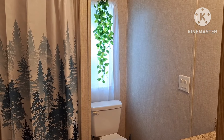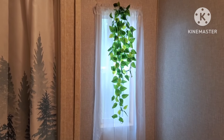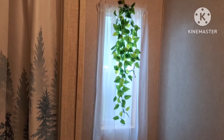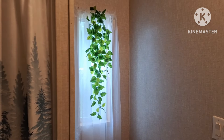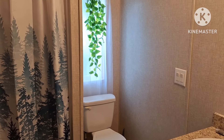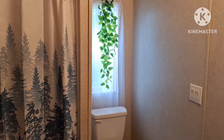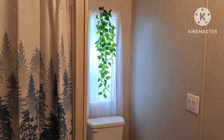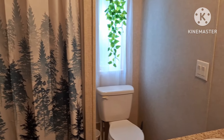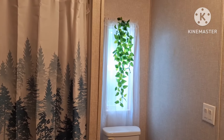I wanted to show you — I have another faux greenery ivy in my bathroom window. I thought that looked really cute, it makes it pop a little bit. So that's where one of them is. Let me know what you think — if you have any ideas you're welcome to tell me in the comments.